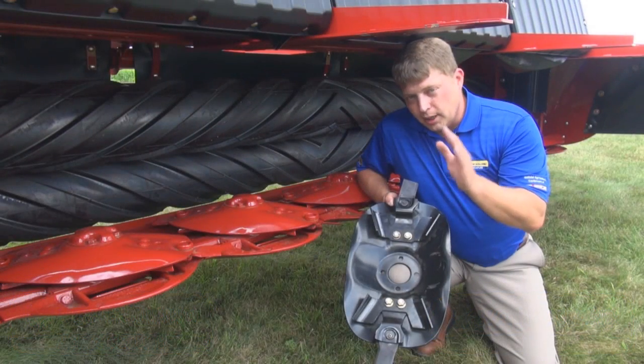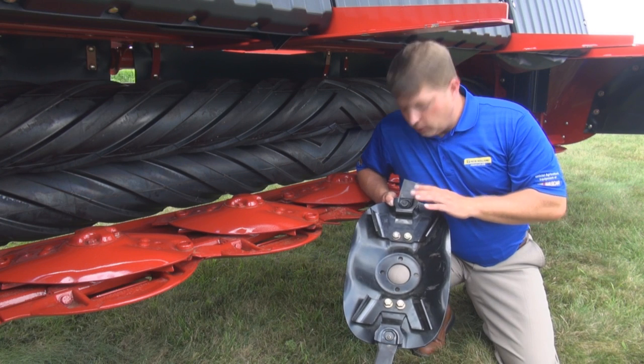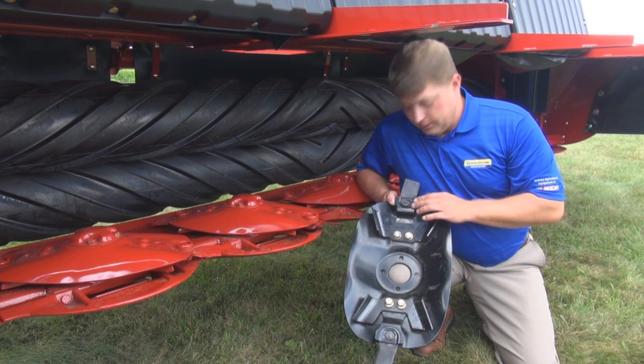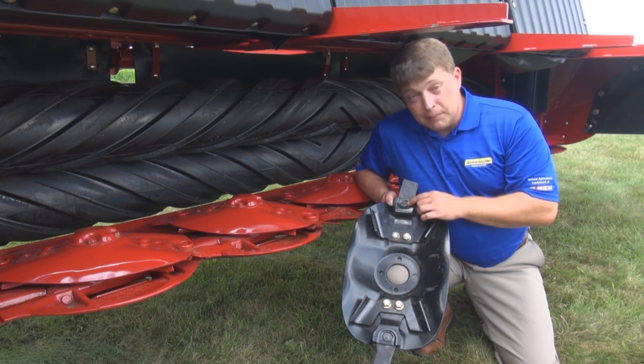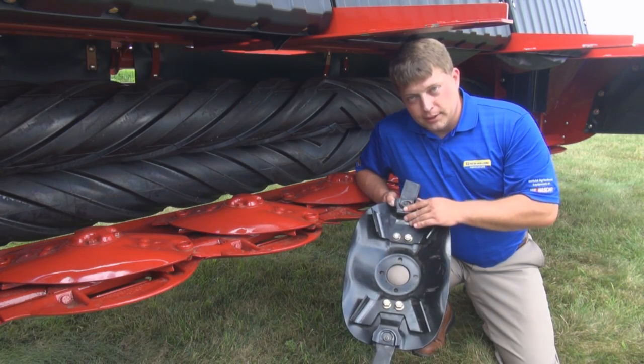Let's take a moment to talk about how QuickMax works. The QuickMax system utilizes a special spring steel retainer — an exclusive patented New Holland blade bolt design that's elliptical for excellent blade retention.